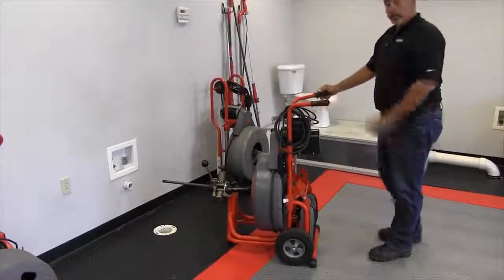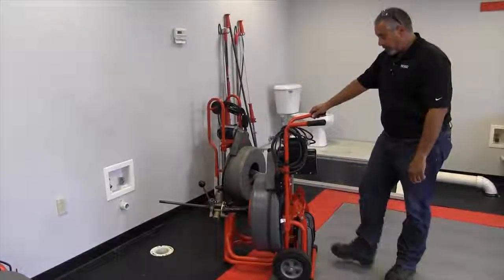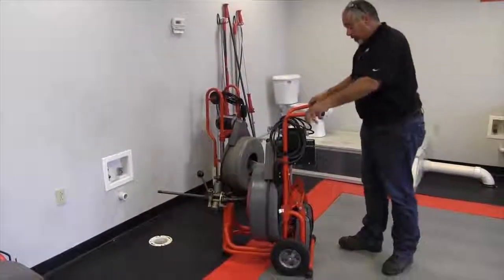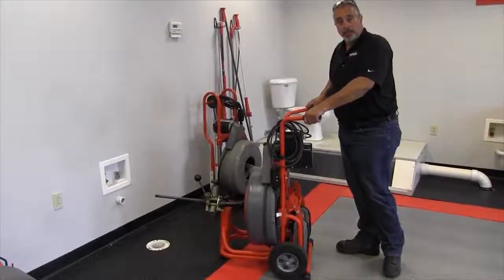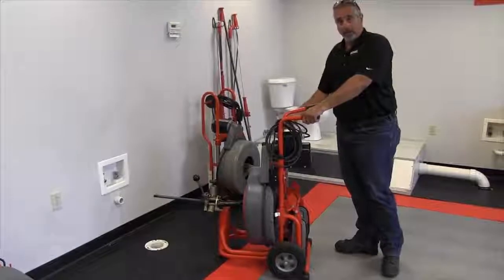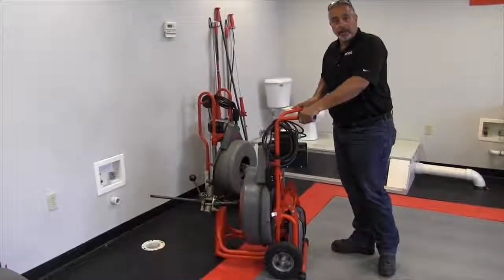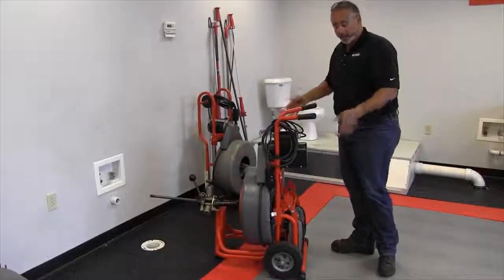At that point you can lift up on the front of the machine and pull your kickstand out with your foot. That takes the wheels out of the equation. The reason for that is it helps stabilize the machine when operating — the drum isn't balanced, there's no way to balance it, so the machine will tend to dance around a little bit. This just helps stabilize it that much more.